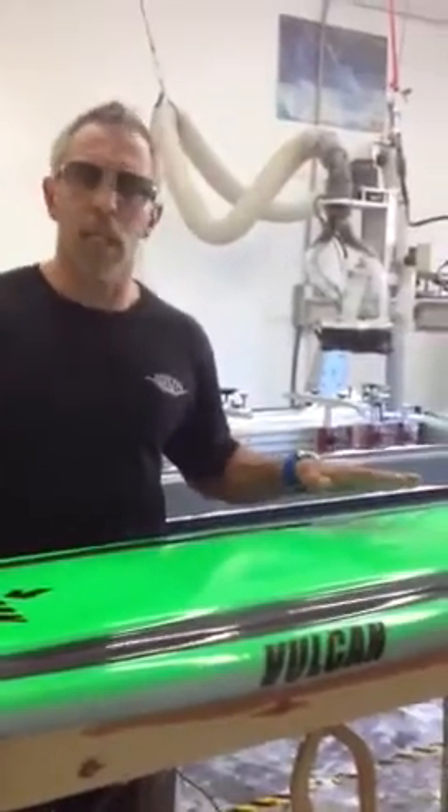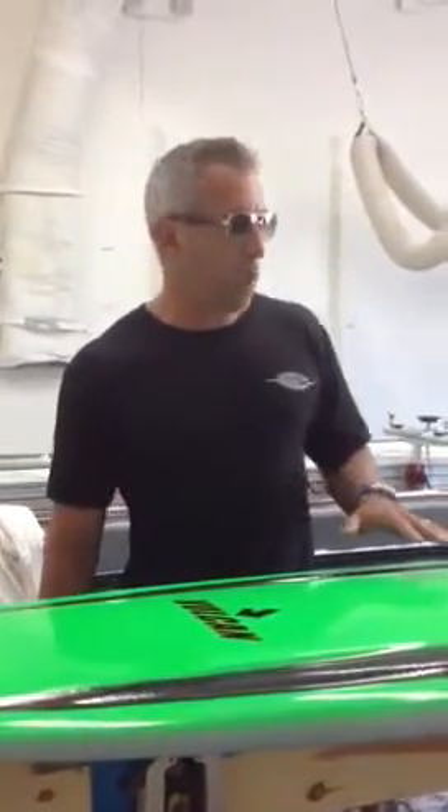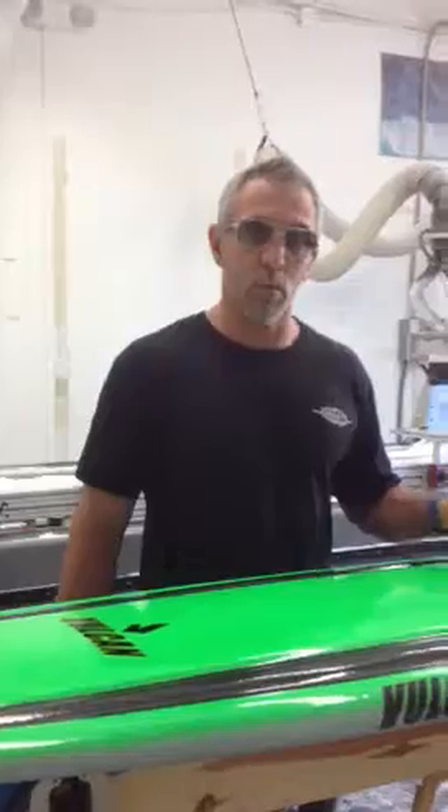Now, this allows us to accomplish a few things simultaneously. First off, we can dramatically lower the weight of the surfboard by removing the wooden stringer.